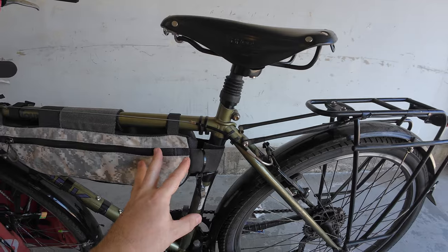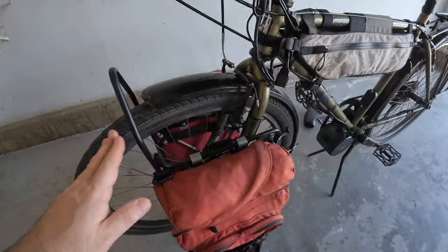By keeping everything plugged in — the Cycle Analyst and all the electronics — I'm able to watch the Cycle Analyst show the charging wattage and amp-hour capacity. It will subtract or add based on whether I'm charging or actively using the battery, which is handy to watch as it climbs back up.